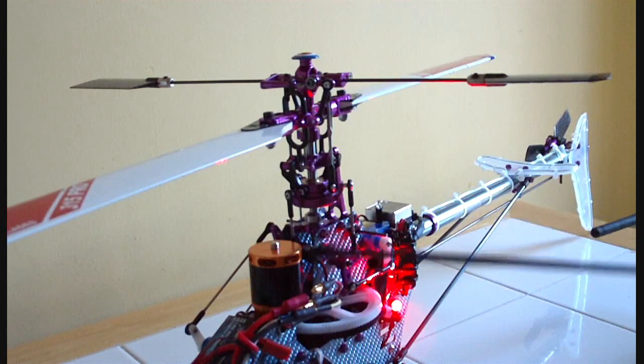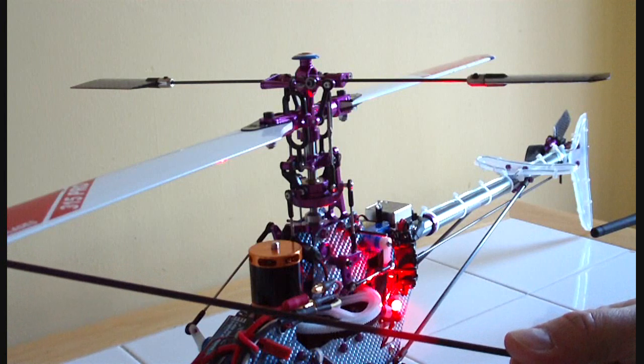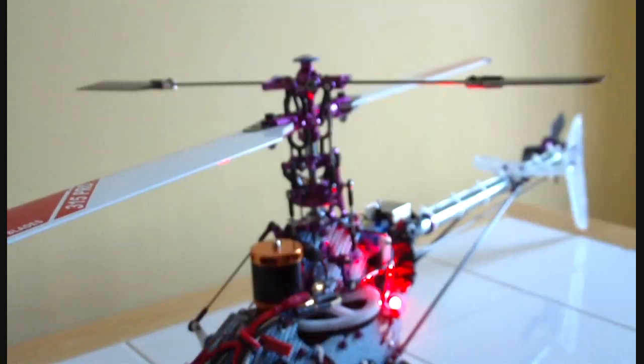I'm going to be using an old landing gear rod — that's just to check the swash is level. And finally I'll be using a DX7 radio. I'll be trying to show the settings on that as we go through.